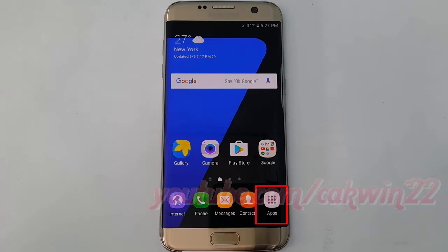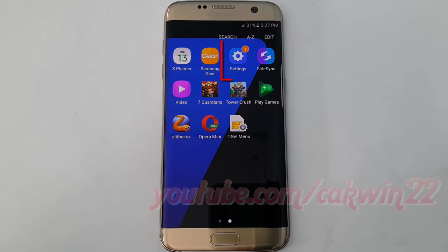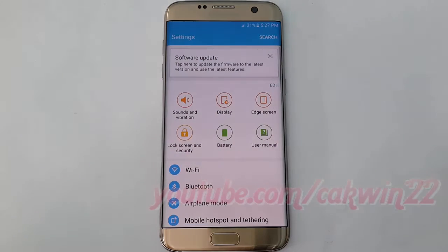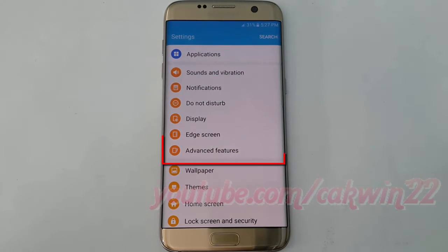Tap Apps. Tap Settings. Scroll down. Tap Advanced Features.